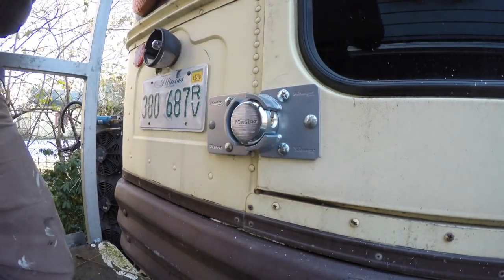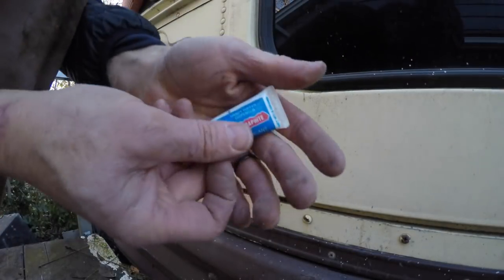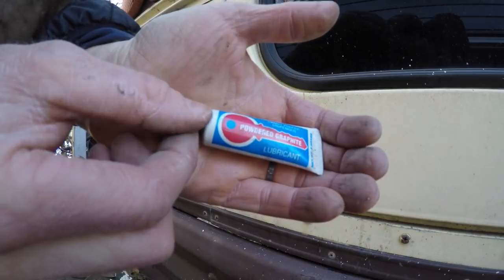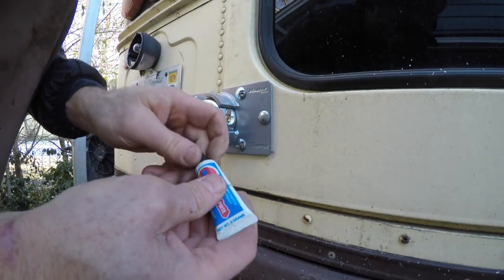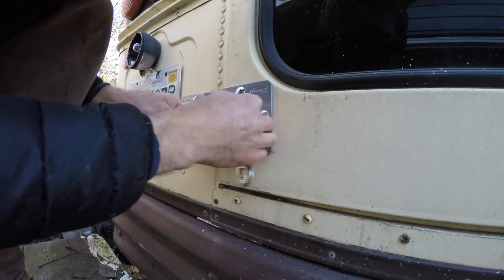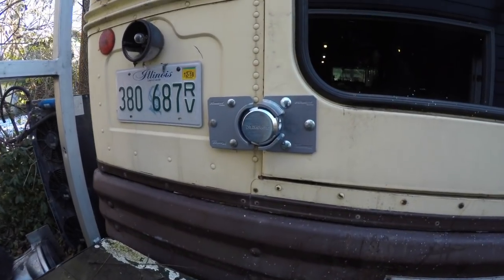Out of the box the locks were a little bit sticky, with the key not coming out perfectly. So I lubed them both up with some graphite powder, ran the keys a million times, and both locks loosened up nicely. Graphite powder for locks — because it doesn't gum up.